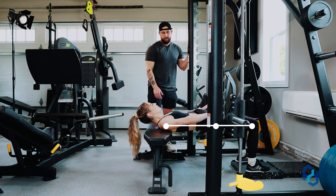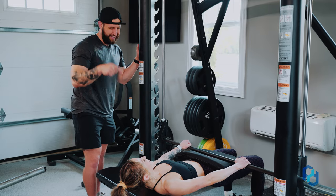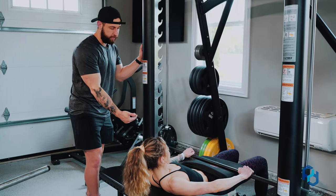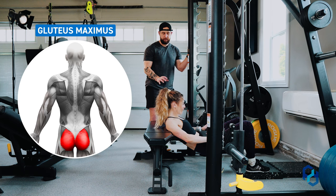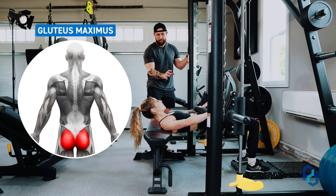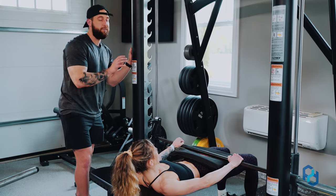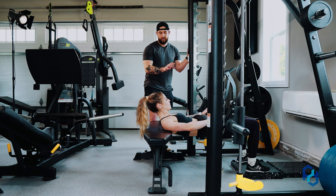She's going to unrack the bar on the Smith machine. From here, she's going to contract her core and then allow her hips to go into flexion, finding that bottom range. She's going to initiate out of the bottom position by contracting her glutes, and at the top of the movement she's also going to be crunching down on the abdomen — that is a very important piece to achieve a fully contracted glute.